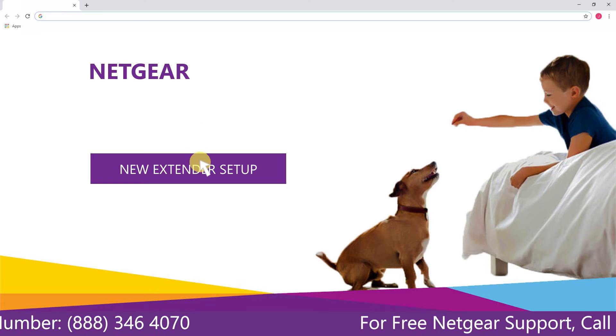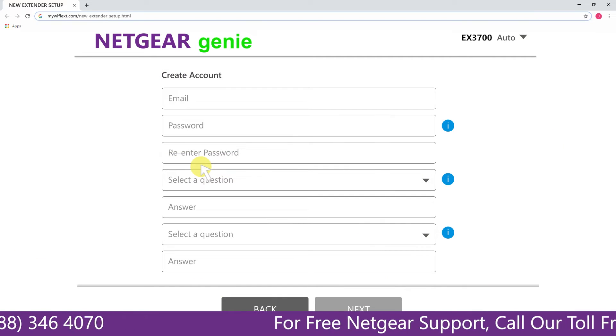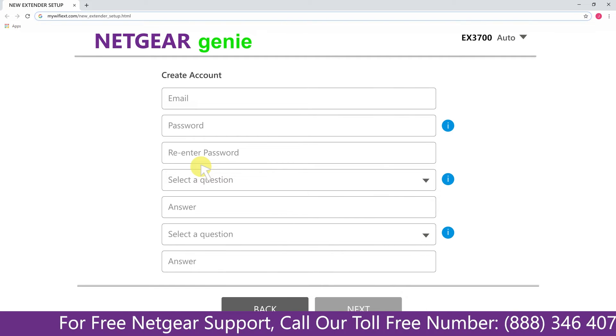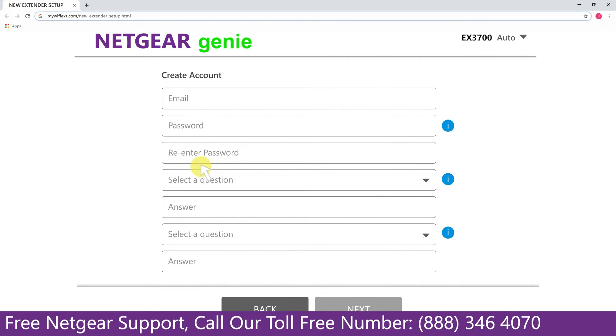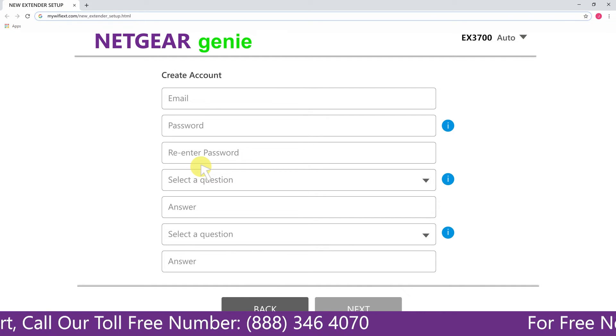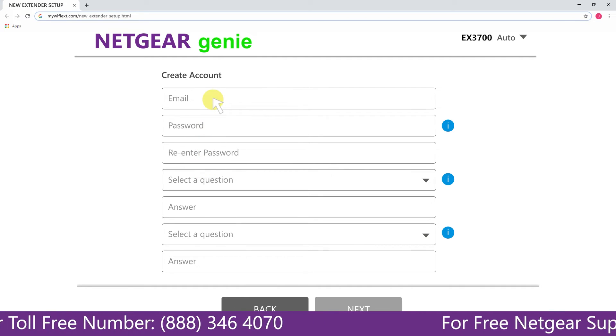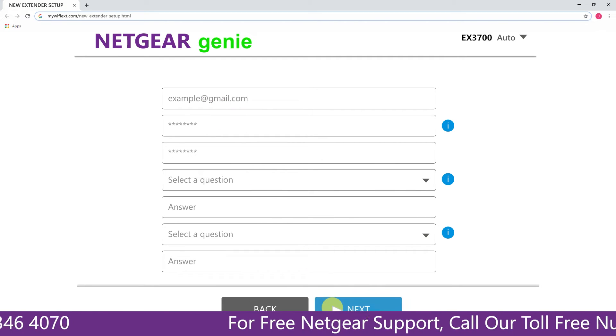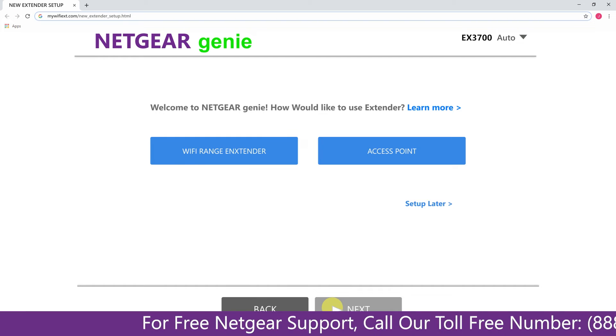A screen appears and you should click on 'New Extender Setup,' which takes you to a new page called the Netgear Genie Smart Wizard. Here you will need to create a new account in order to install your extender. Fill in all the necessary details such as a valid email address and password, then click the Next button.